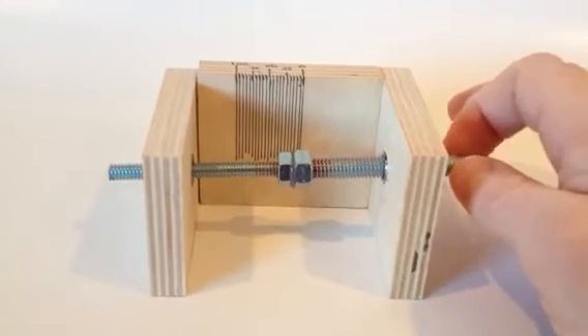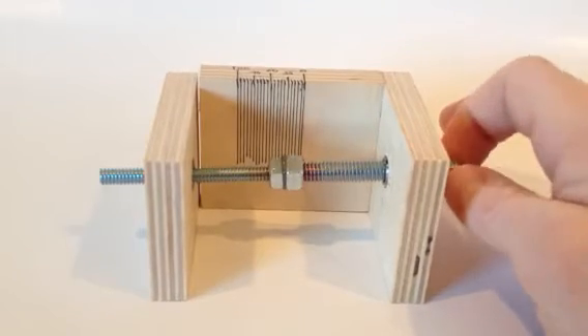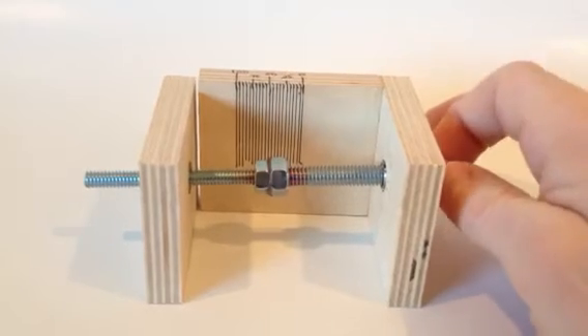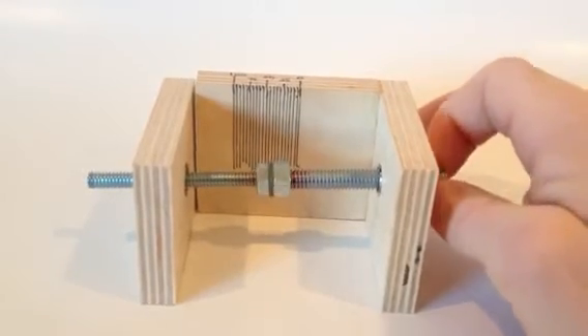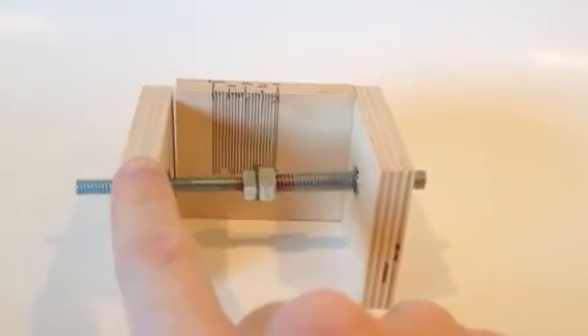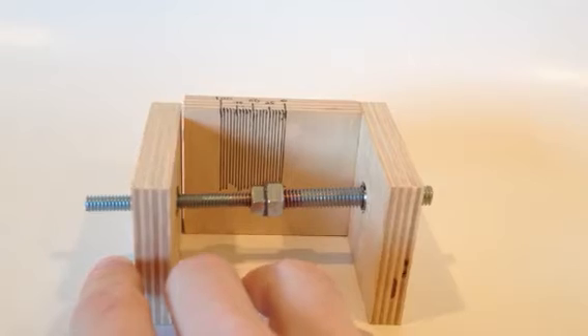As I turn it, you can watch the gap between the fixed fence and the movable fence slowly increasing. And the only thing that this does is it kind of illustrates just how much backlash we have in the threaded inserts with the threaded rod.